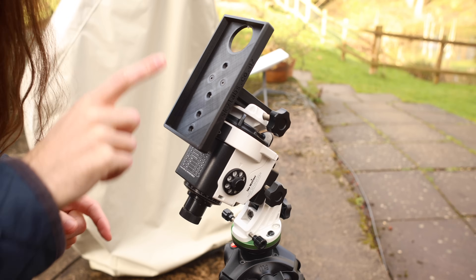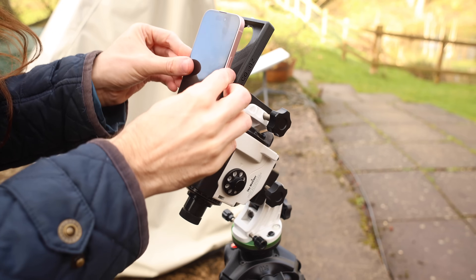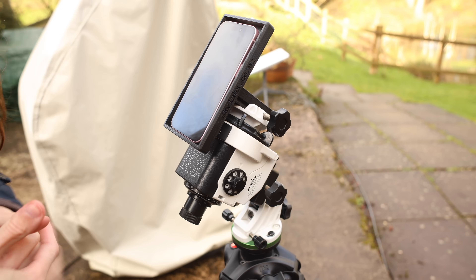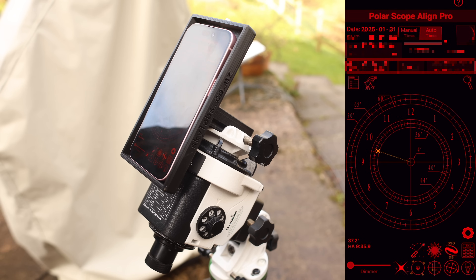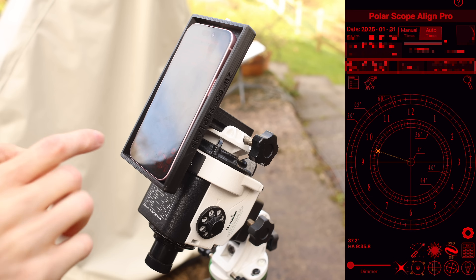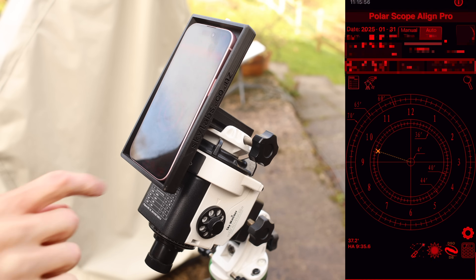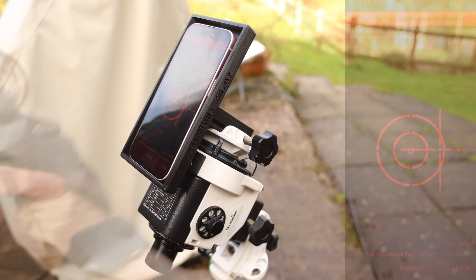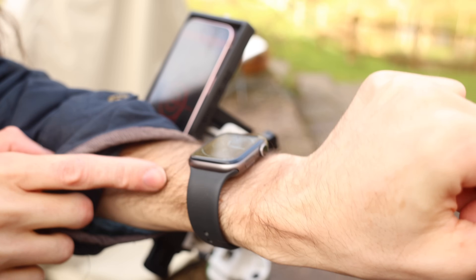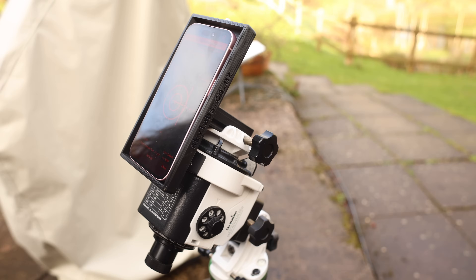Once we are ready to get aligned, you're going to need a smartphone — it sits neatly inside this adapter. To polar align during the day we're going to be using an application called Polar Align Pro. I've been using this since I started with the Star Adventurer years ago and it's a really good application. Go down to the bottom and press the sun-type icon and it's going to pull up the daytime polar alignment. Just as a piece of advice: if you're wearing an Apple Watch or a watch in general, you might want to take it off because it can interfere with the alignment process.